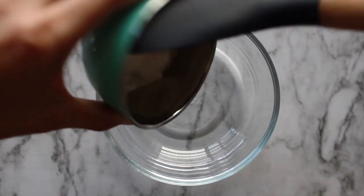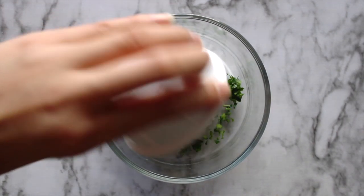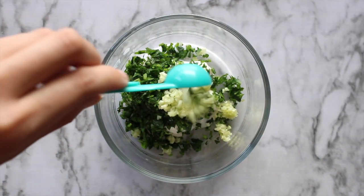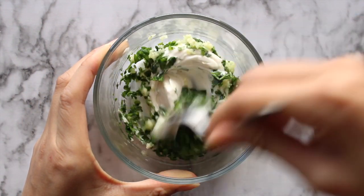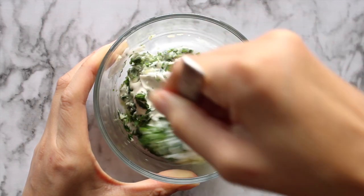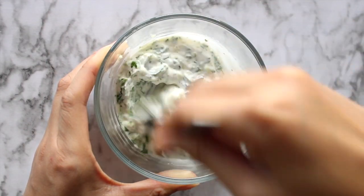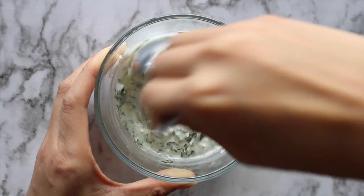While we wait for them to harden, let's make our sauce. All you need to do is combine vegan mayo, parsley, minced garlic, and lemon juice in a bowl. I love the strong taste of fresh garlic, but if you're not feeling that you can substitute with garlic powder for a more mild sauce. Keep this in the fridge until you're ready to eat.